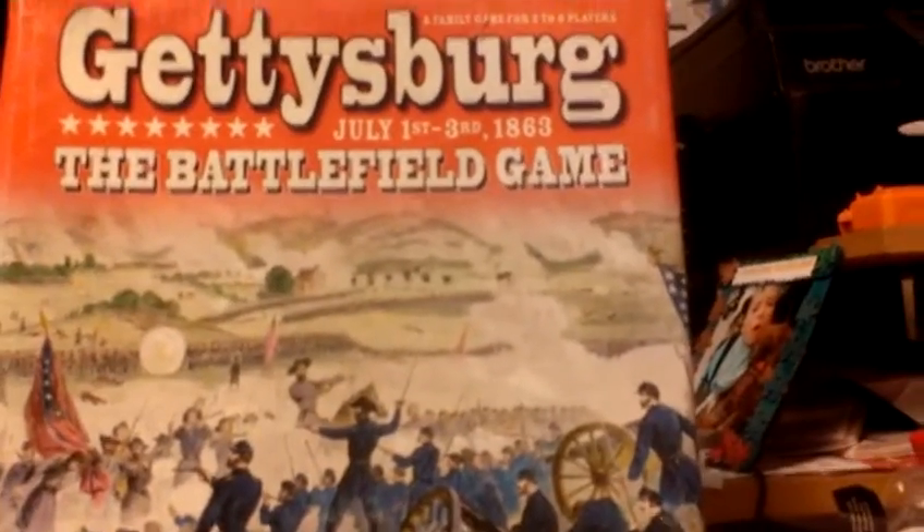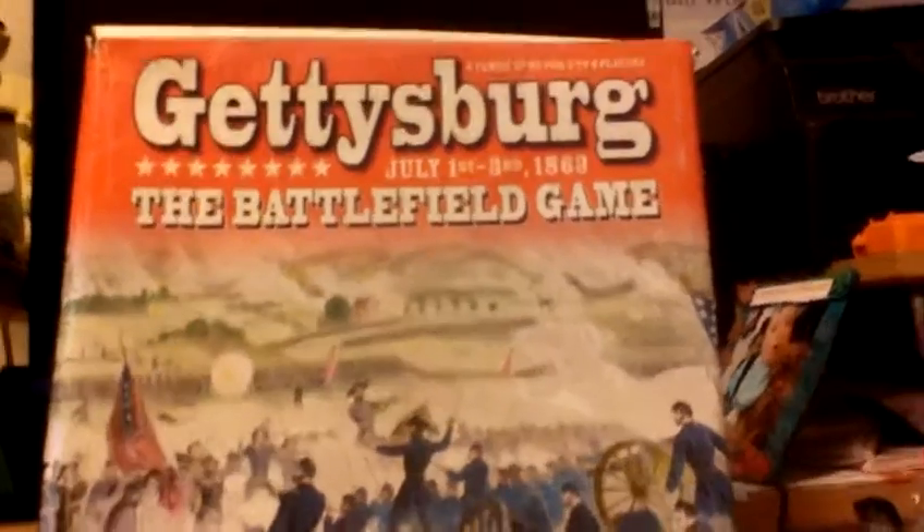Hello guys, this is EpiCrafter 1927. Today is the last day of the Gettysburg video. This is like probably my 93rd or 92nd video. The 100th video special will be coming up soon, and the anniversary will be coming up in December, I think.